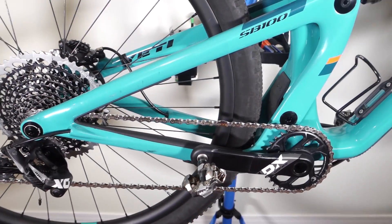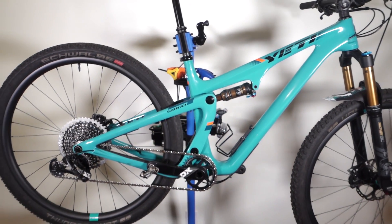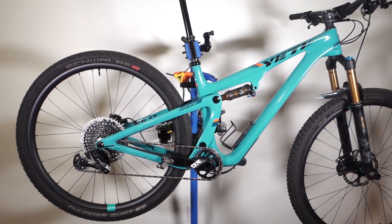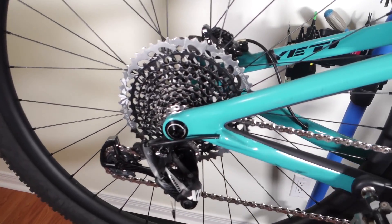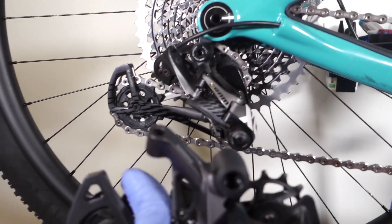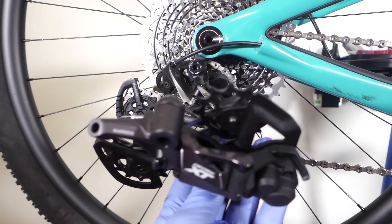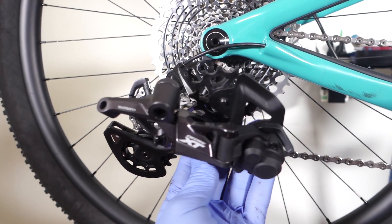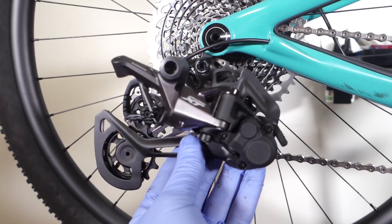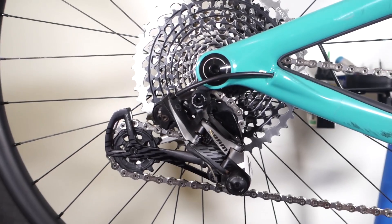I have a full Eagle X01 drivetrain on this Yeti SB100 and a lot of you guys asked me whether this would work if you were to replace the derailleur with a Shimano 12-speed. What I have here is the 1051 version, or 8100 version, of their Shimano XT. I'm gonna just do a clean simple swap and see if that still performs properly.